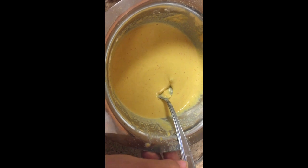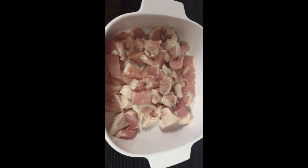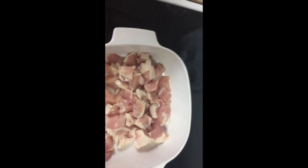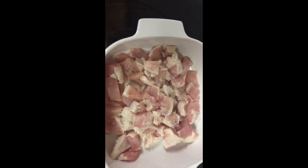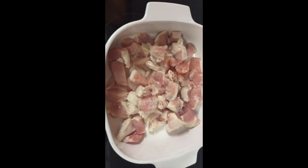I'm gonna marinate the chicken by adding half a teaspoon of salt and one quarter teaspoon of chili powder.